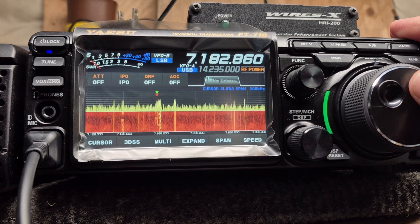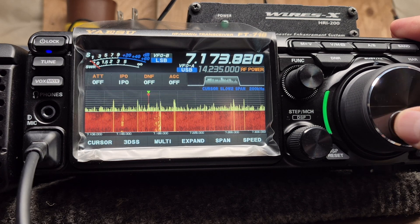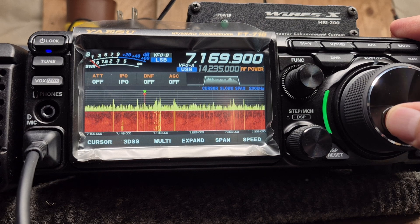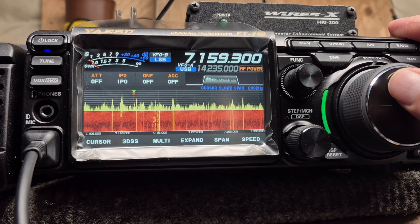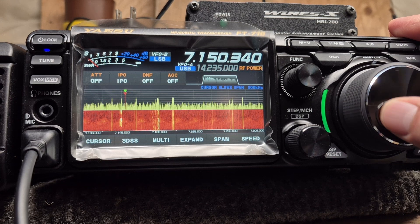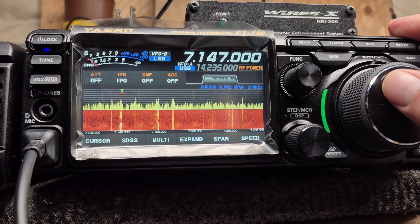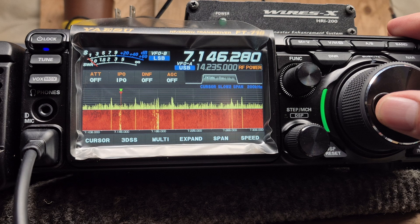I'm not sure what that's all about. When I fired the radio up this morning everything was working fine, and then I noticed it just died out all on its own. New radio blues — I think it's got to be something, maybe a setting of some kind.